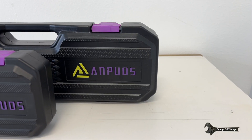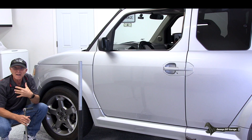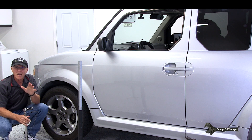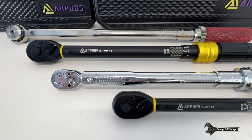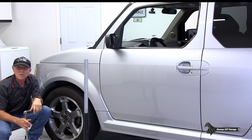NPUDS sent me these torque wrenches to do a review. I'm not getting paid for this. The only reason I agreed to do this review is because I wanted to get you guys some options for a torque wrench. In 2024, I'll be giving you guys torque specs for everything that we do repairs on. Make sure you subscribe because I've got some big plans in 2024.